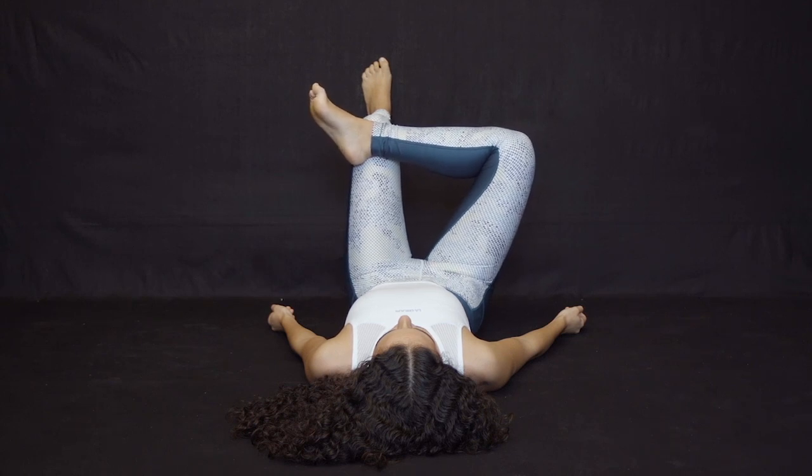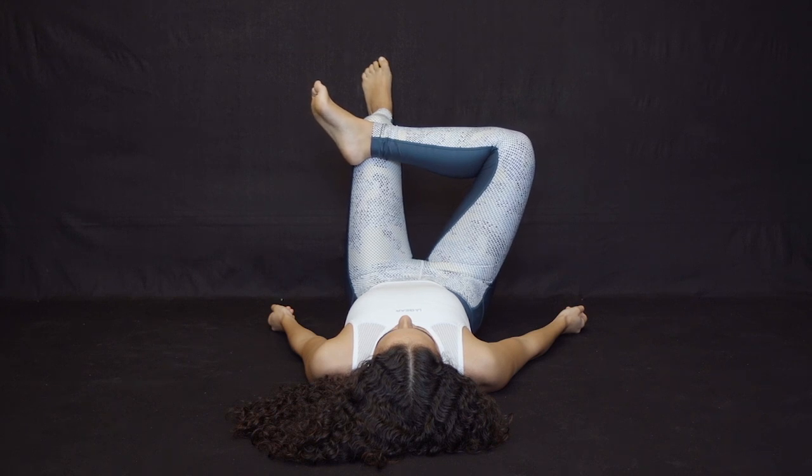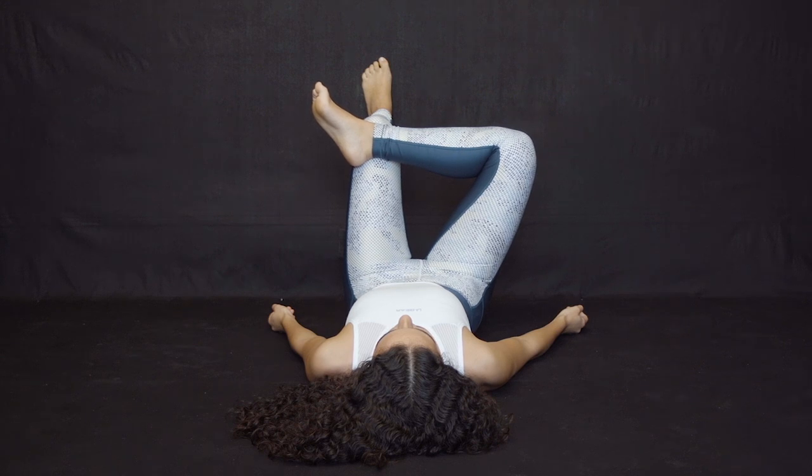Press the crossed leg toward the wall using your hip muscles. Do not allow your hips to shift to the side. Keep the spine in alignment. Hold this position for about one minute. If you get pain, stop straight away. Then switch and reverse sides.